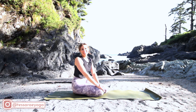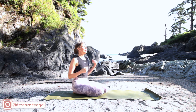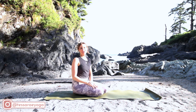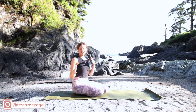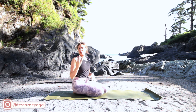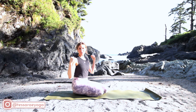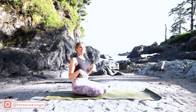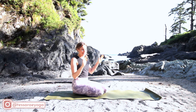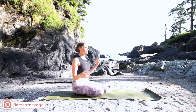Hello! Today we are going to be working on a pose called Crow. It is an awesome empowering arm balance. This pose is close to my heart because it was the challenging pose I had as a beginner. I practiced over and over again and then I got it, and it just made me feel so confident and strong and ready to do more yoga. So I'm going to teach you how to approach it in a safe and effective way.